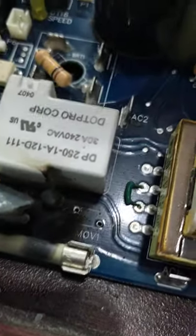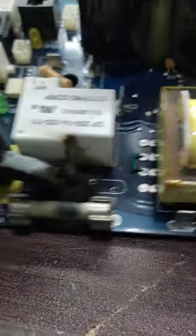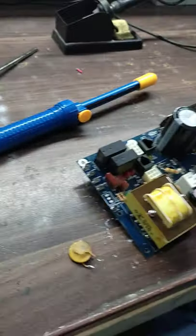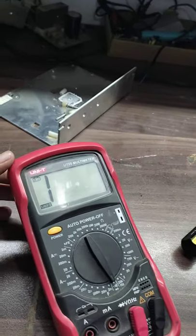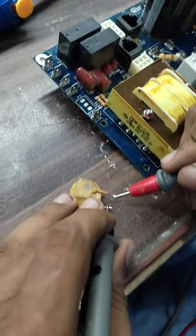Now, how can we check it? Let me show you how to test whether it is faulty or not. Place your multimeter on the short beep testing mode. Now we will check it — as you can see, it is short.